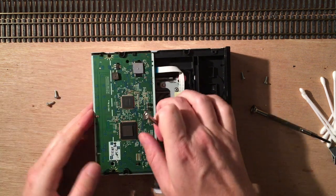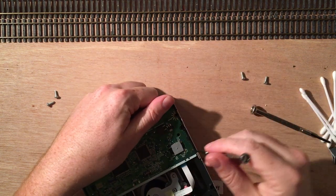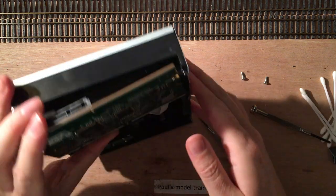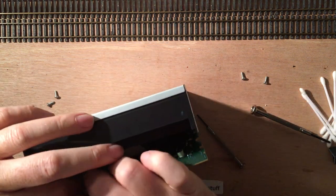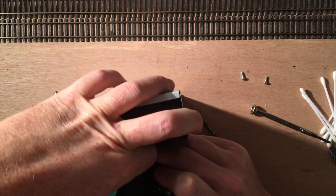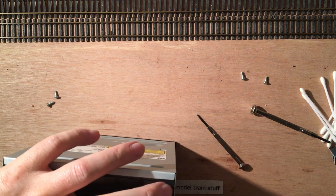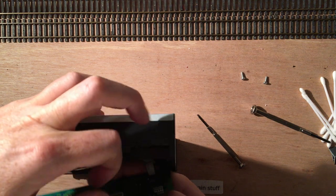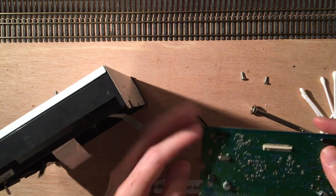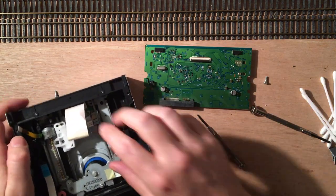I'm first going to take this out, if it allows me to. These are zero insertion force sockets. If you want to keep everything intact, depending on the socket, you either lift it like this — this one is a lift and you can take it out — or you have to pull a bit of the socket out, and then you can take the cabling out.